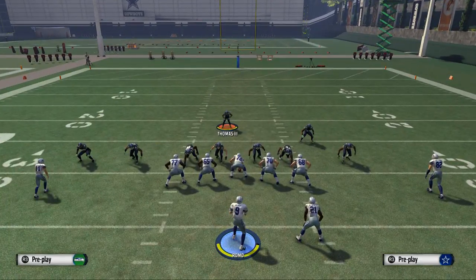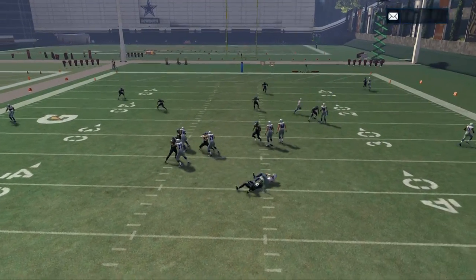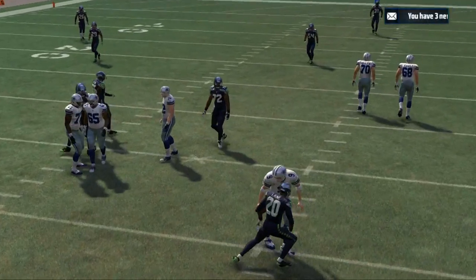One other thing I want to try is a contain rush — it gives you a different blitz angle on the outside. We may try that. Snap go, and there you see we get some pressure coming in — pretty clean look there.